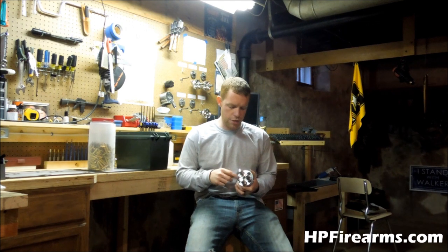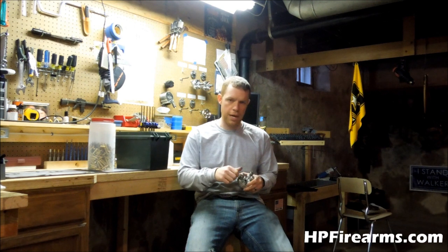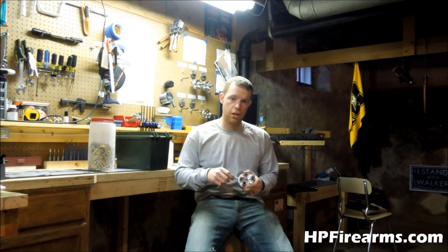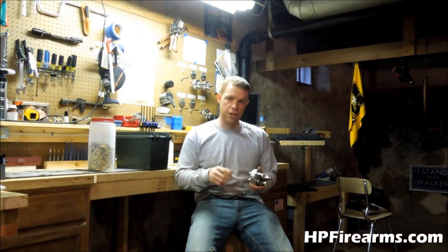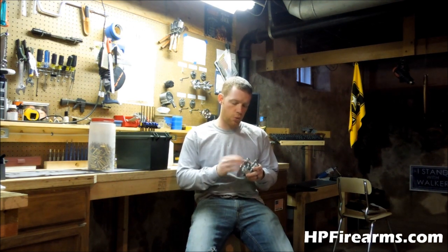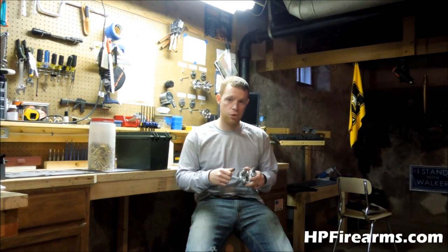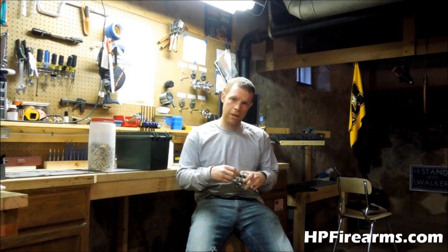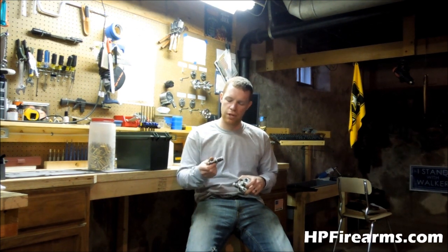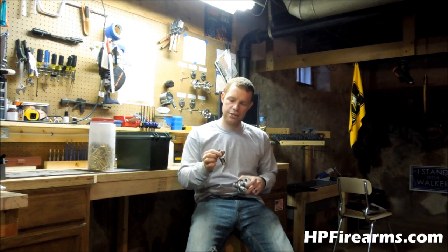With your bullet seat and crimp die, what you want to do is just take them out, pull them apart, make sure you clean them. Hoppe's Number 9 or any gun cleaning solvent works really well to clean the insides of your dies, then lube them up with some oil. Carbide dies don't need lubrication for bullet seating, but it's good to keep a thin coat of oil on them to keep them from rusting, because they will rust. What we're going to focus on mainly today is our decap and resize die, because that's where all the dirty rounds go — right out of the gate. That's the one that needs the maintenance.